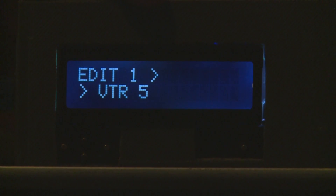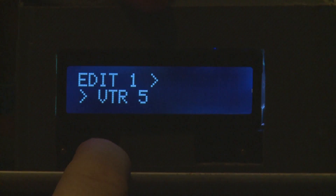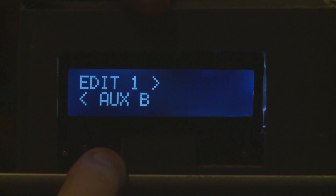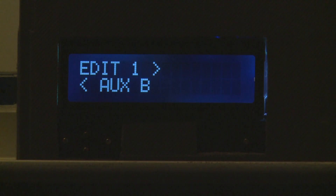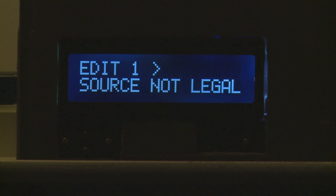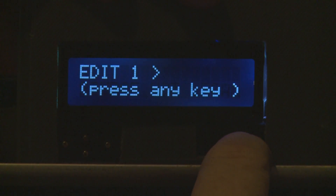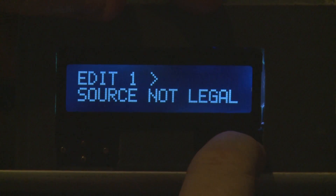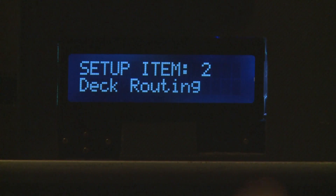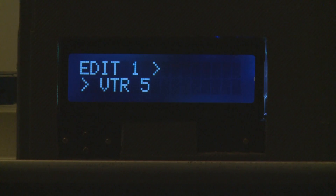To demonstrate what happens if you select an incompatible source — scrolling through the VTRs you'll find an incompatible controller where arrows are both showing that they are controllers. Hitting enter will bring up a warning that the source is not legal. Once you acknowledge the warning you can come back and select a correct one. As you can see, no setting has been changed.